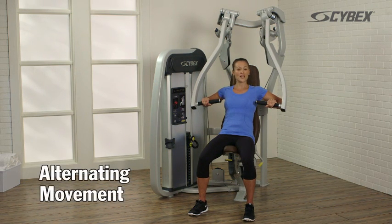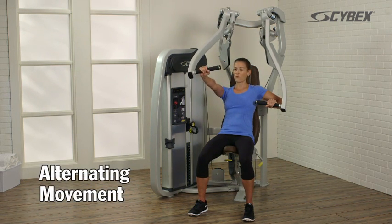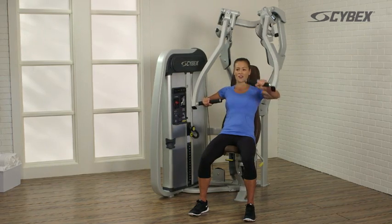Perform an alternating movement by pushing one arm forward and alternating with the other each rep.